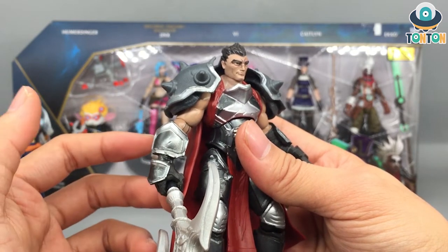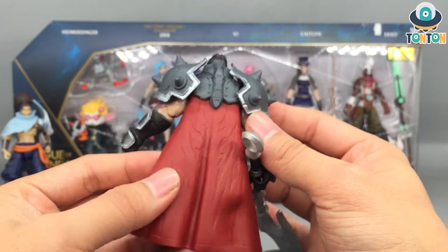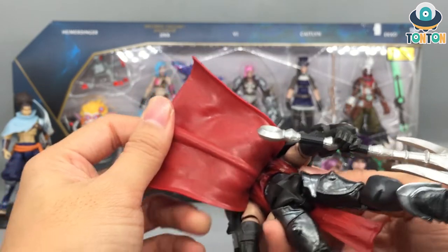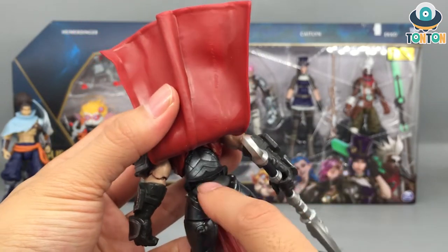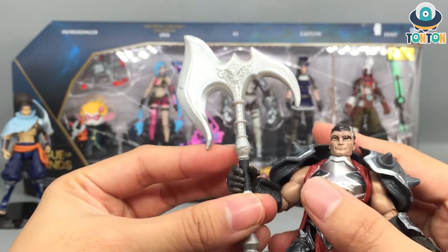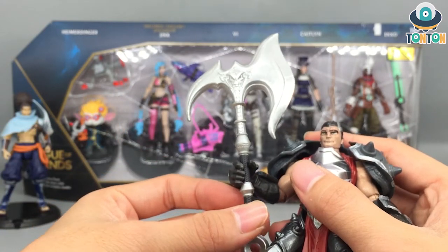I really enjoy this — his cape is made of rubber, so it's actually nice and flexible. If you turn him around you see a lot of details on the cape as well. If you flip the cape up, even that inner section is painted, which is a really nice feature. And of course Darius comes with his axe — a really nicely done axe. The blade is painted which is really nice; you could do some panel lining, and I'll get to that later.